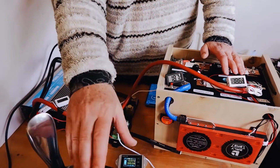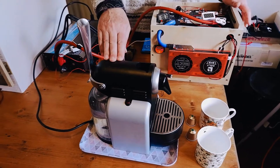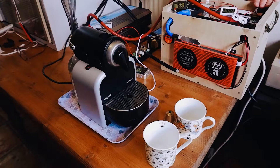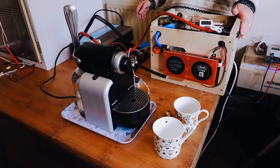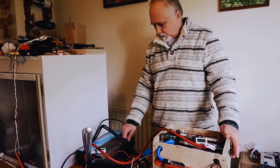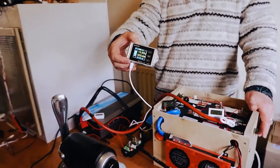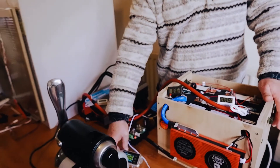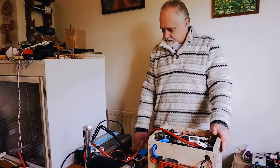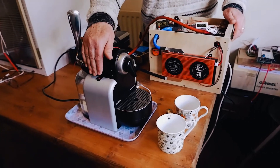Plugged into the inverter we have an espresso coffee machine — a standard machine that I think is rated about 1.2 kilowatts — and two cups ready to go. Let's begin the test. We'll turn the inverter on first, which comes on to standby mode and as we can see it's drawing about 0.8 to 0.9 amps just to stay on — just under one amp standby. It will use less power and go to sleep later, but for now it uses nearly one amp just to stay on. Now let's turn on the coffee machine.